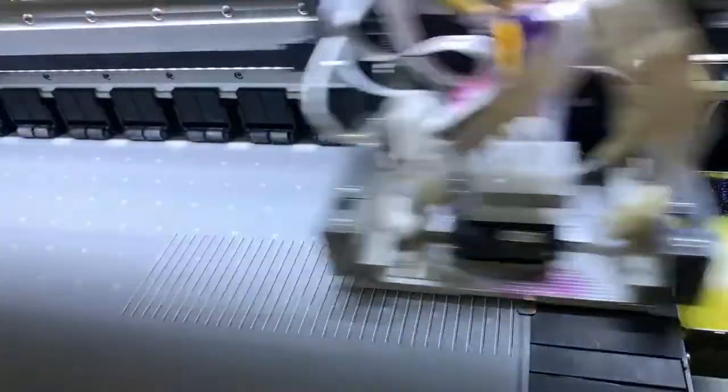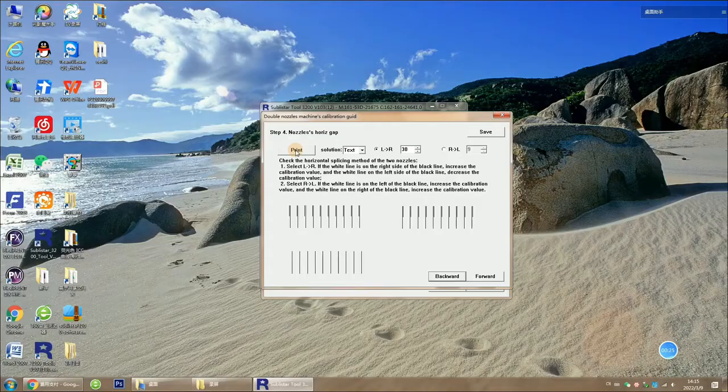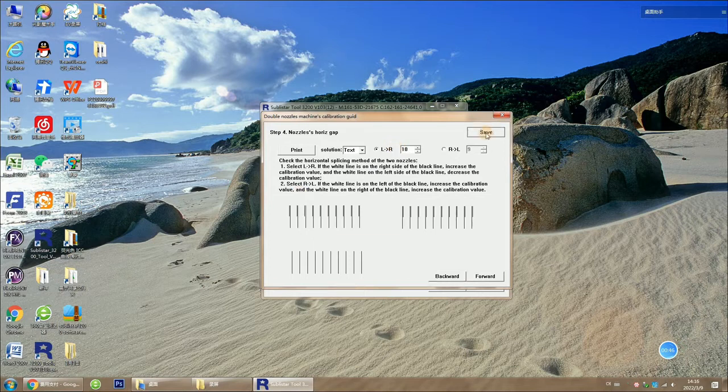We work to verticalize. Now the white line is on the left side of the black line. So we decrease the value from 13 to 10, then click Save.